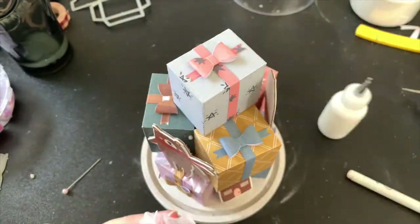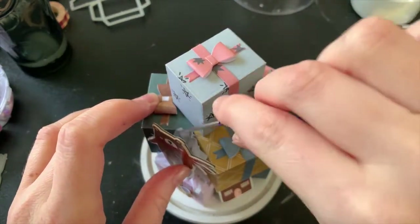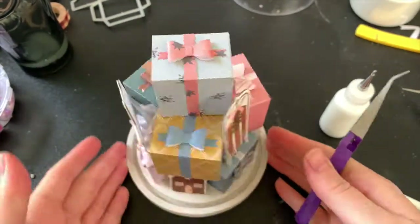Once I was happy with the placement of all my chipboard stickers, I went around to some of the gaps and stuck some tissue paper in there too, just so that this looks good from every angle.